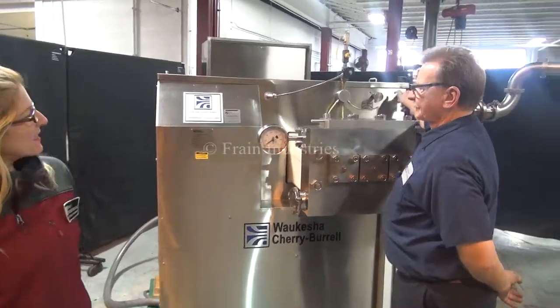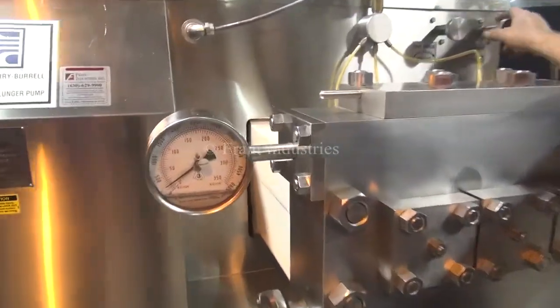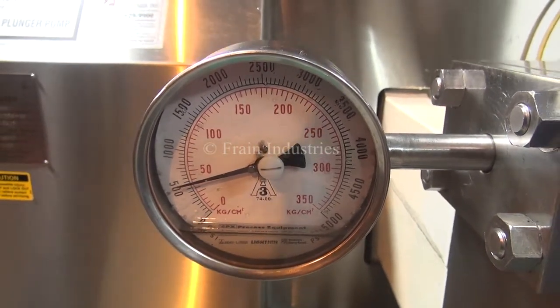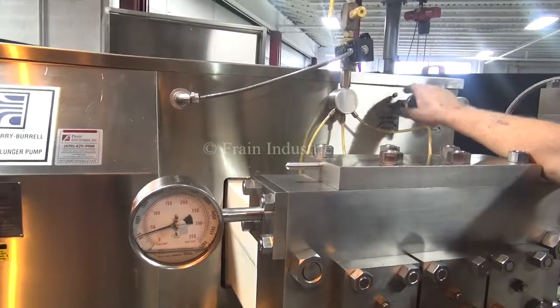We'll first bring the stage up to 500 psi. We're now putting the second stage up to 3,000 psi.